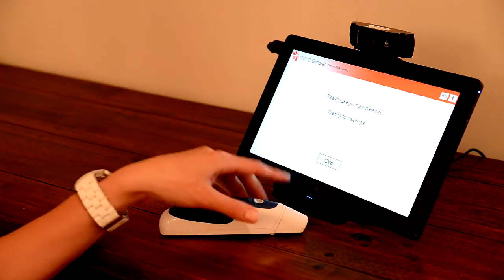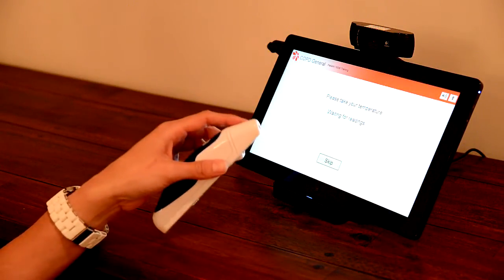When prompted to take your temperature, you can use the thermometer to take either your skin or ear temperature.